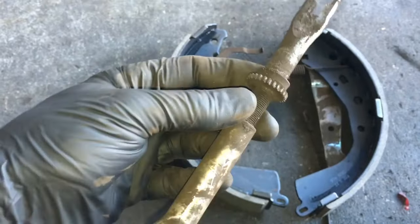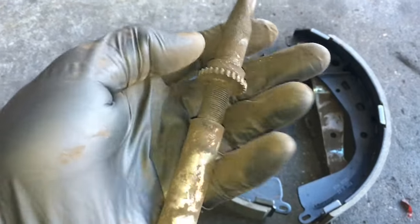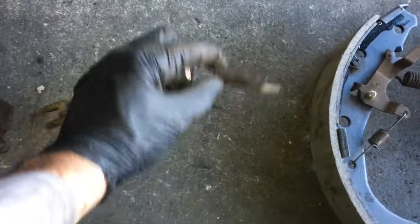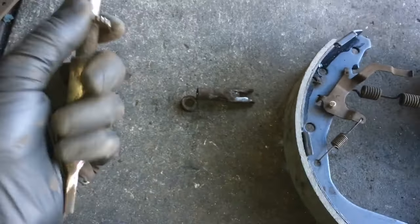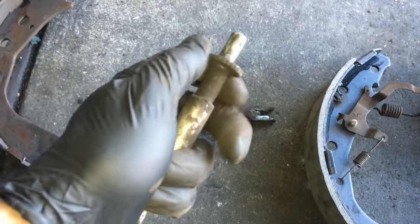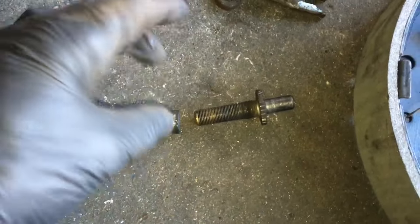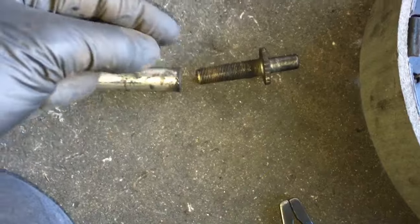Now we're ready to reinstall the adjuster, but first we need to take it apart and clean it up. Slide this portion off, take the washer off, and unscrew it until it comes completely apart. Note that it has a backwards thread — you actually screw it to the right to take it out.